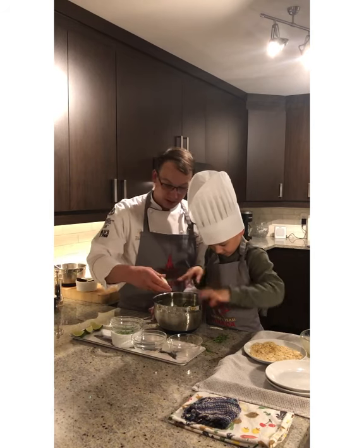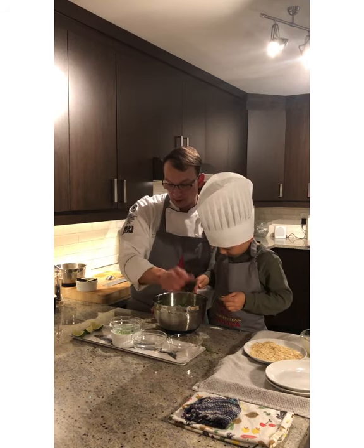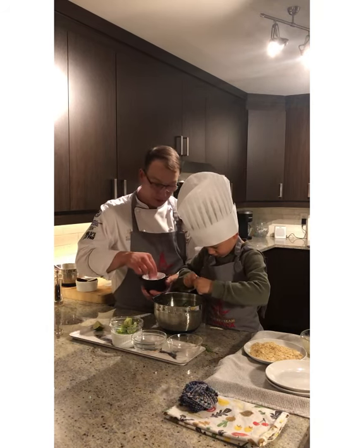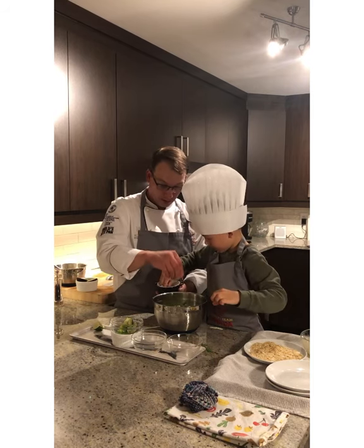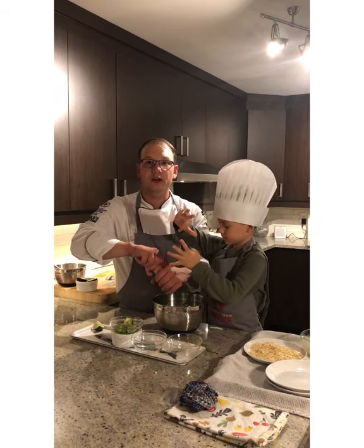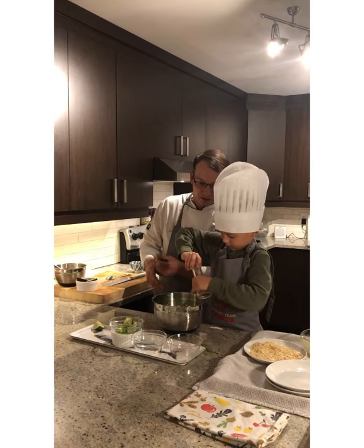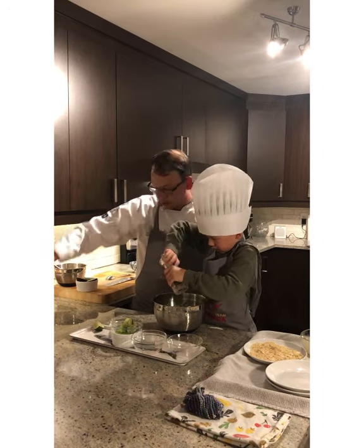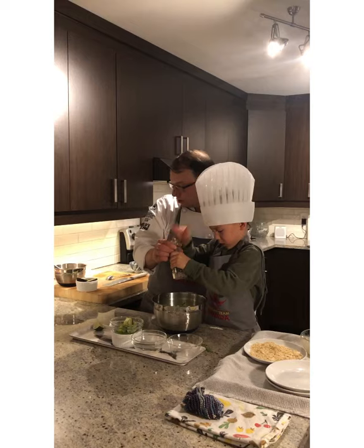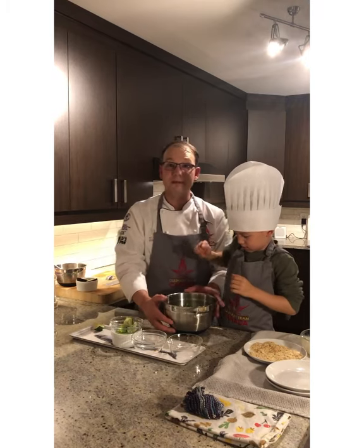Something we can do together. Now while Beau finishes that, we're going to squeeze the equivalent of half a lime into our vegetable slaw. Next we have a couple pinches of kosher salt — one pinch, then a second — and then some freshly cracked pepper. Beau is going to mix the slaw for us.